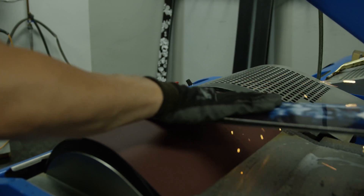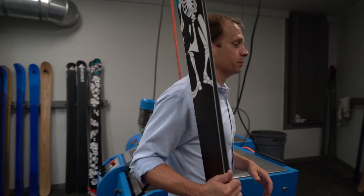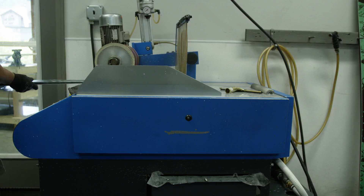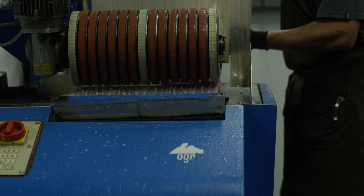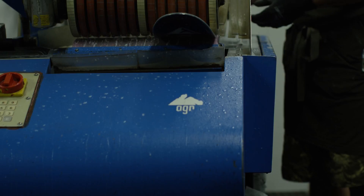The first step is to grind the skis on a belt grinder. We then go to our stone grinding machine — I like to think of this as blanking out the skis. The skis will then go to a second stone grinding machine that puts the structure onto the skis, and we do just a few light passes with a particular structure or pattern.